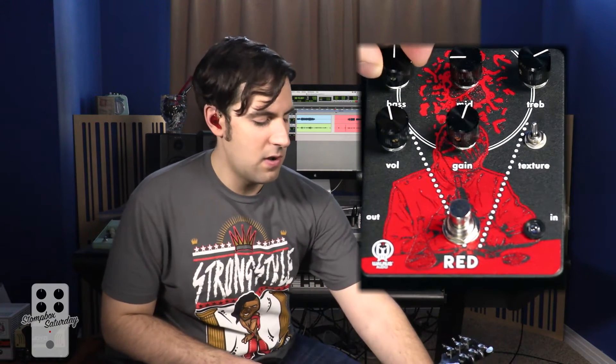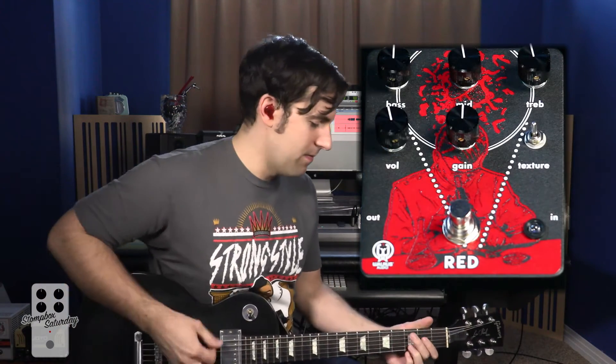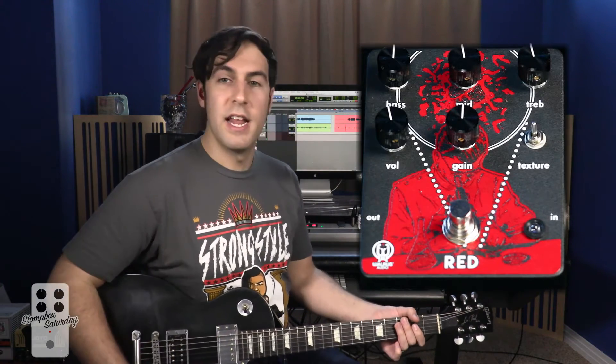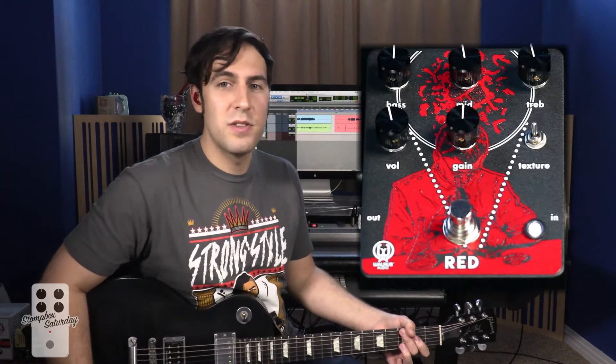Before we start dialing in any tones, I think it would be a good idea to turn all knobs to 12 o'clock on their dials and check out exactly what we're working with. Running the trusty Les Paul into the Walrus Red and into my Rocker Verb 100 set clean — and this is my clean tone. Now turning on the Red, all knobs at noon, starting in the up position.